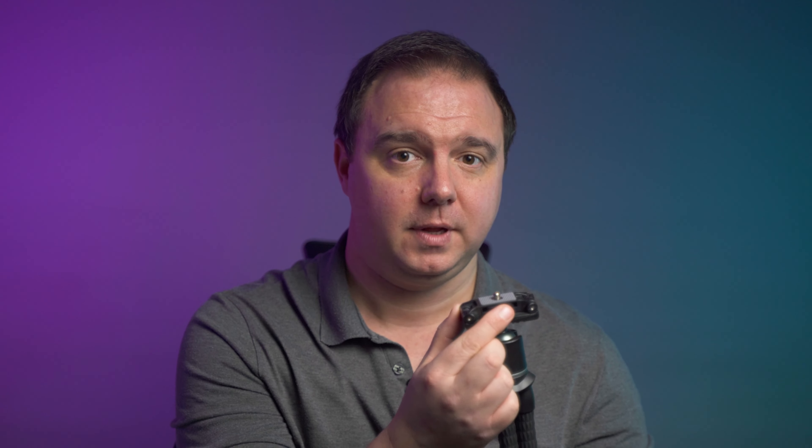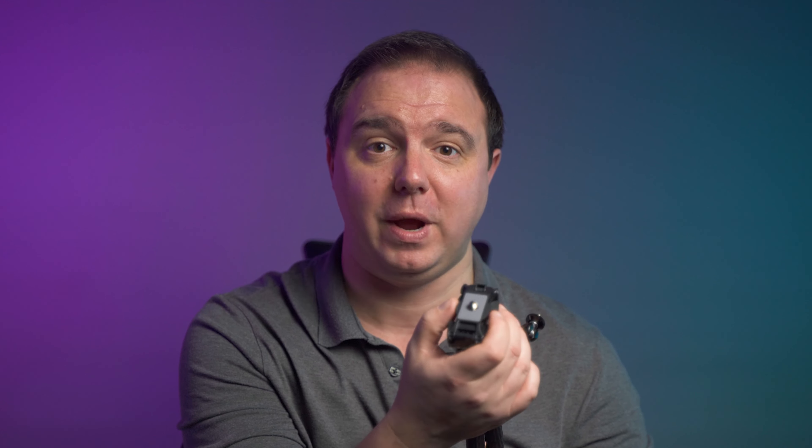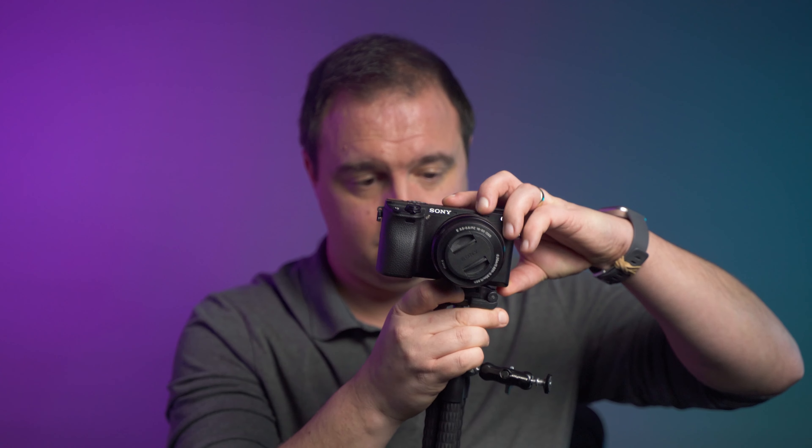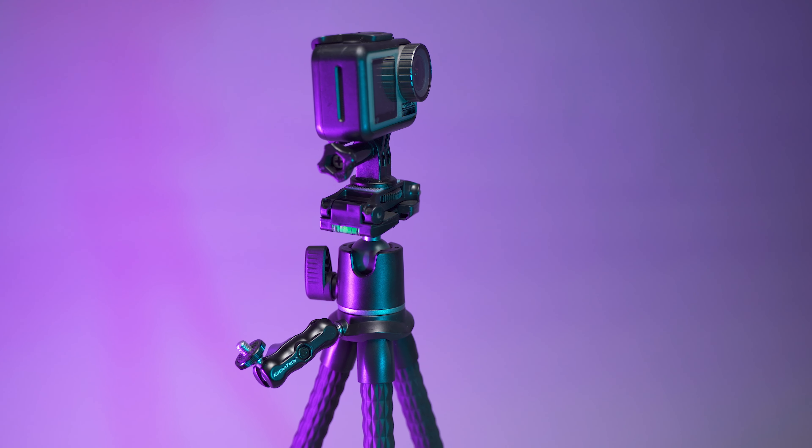One real outstanding design element for me is the camera mounting options. You've obviously got a cold shoe, which with this massive protruding wheel makes it easy to fasten down whatever you're mounting on there — whether it's an action camera or a mirrorless DSLR. On the documentation, this supports up to five pounds, or a little over 2.2 kilos.